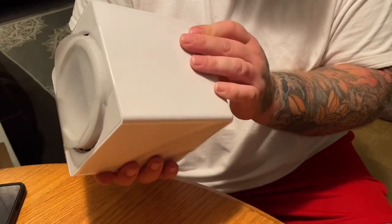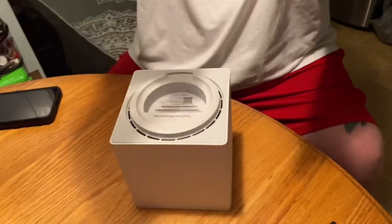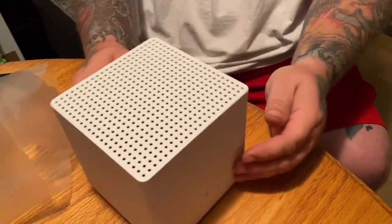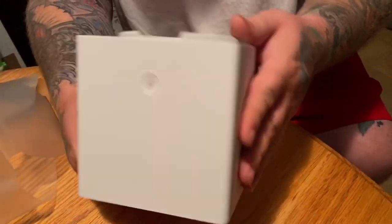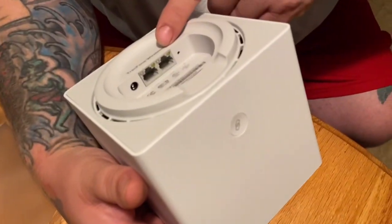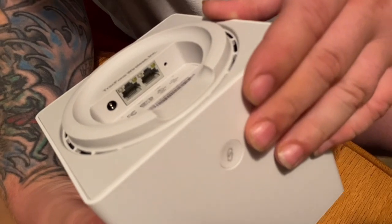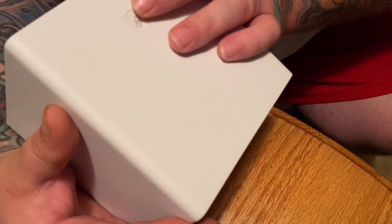I don't know what the top is. Let's take it out. It's got a kind of a heightened stand on it so it kind of comes up — almost like a speaker. It's kind of big. You have obviously where your power goes, LAN 1, and LAN 2, which is the Wi-Fi certified LAN point. And you've got your reset button there.